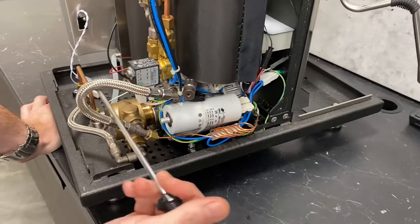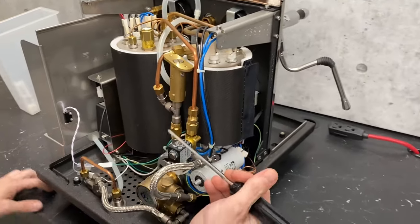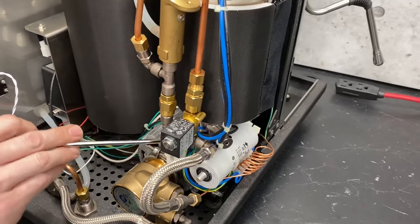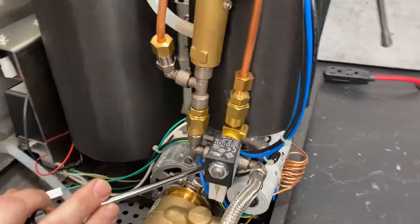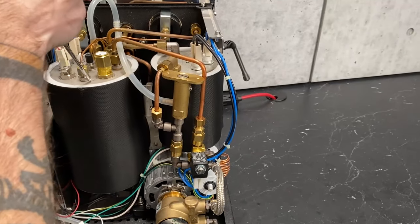Going up into this whole area here, we call this the valve tree. You've got a couple of points where it'll reach off — it goes one of two directions. You're either going to go to your brew boiler or you're going to go to your service boiler.